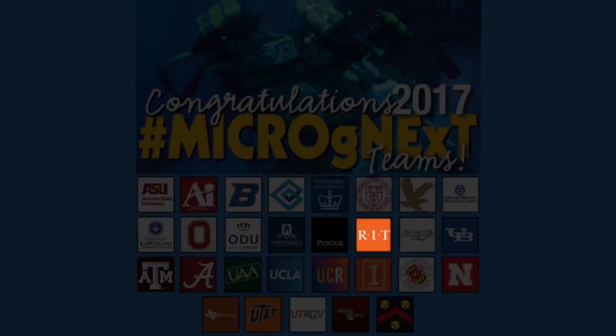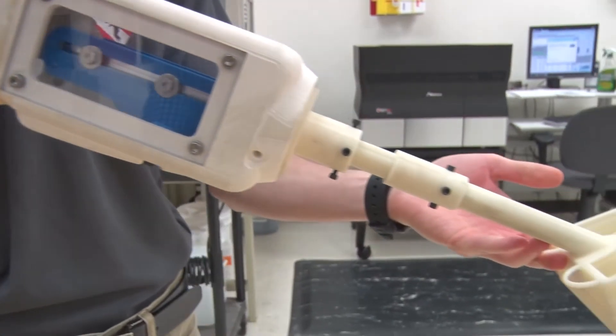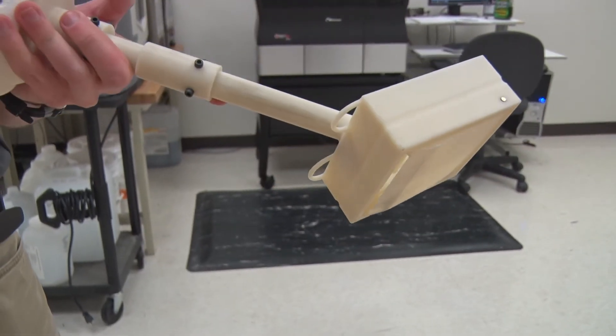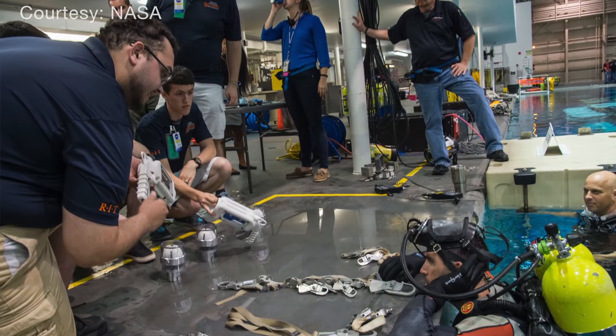Once we were selected along with about 30 other teams, we moved into the second phase, which is this semester, where we finish the design and build everything.